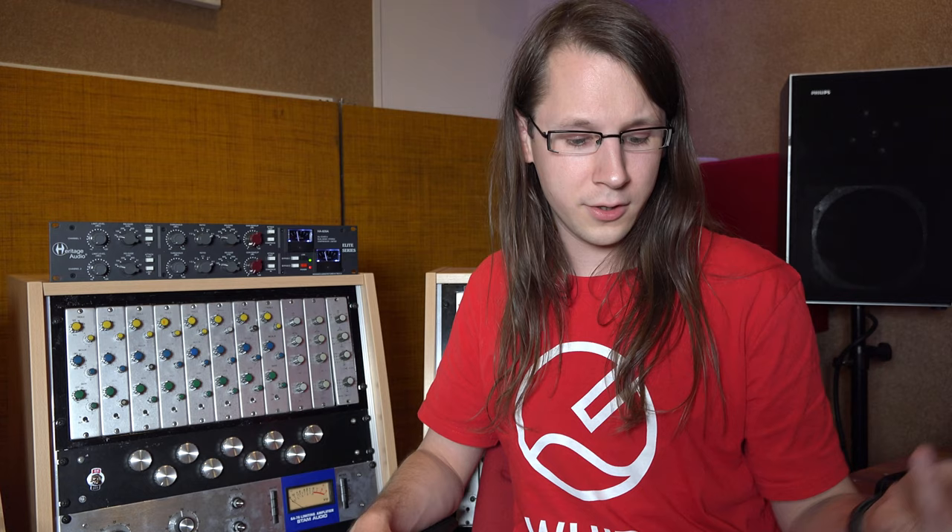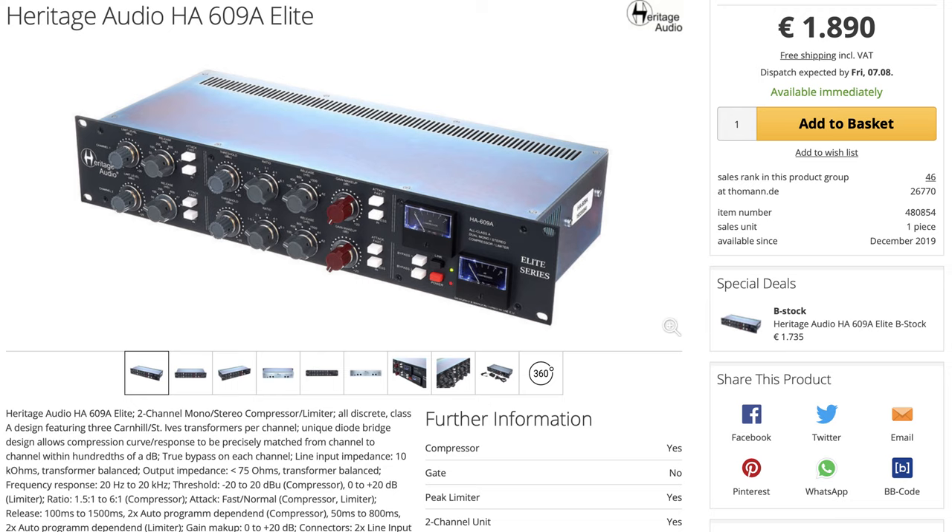There's also the possibility to unlink the compressor and use it as a dual mono compressor, so you can use it on, for instance, a vocal, which it is also very suited for. The Heritage Audio 609A sells for 1,890 euros, which is still a lot of cash, but it's half the price of an original Neve — so it's very much up to you to decide if this thing is worth it.